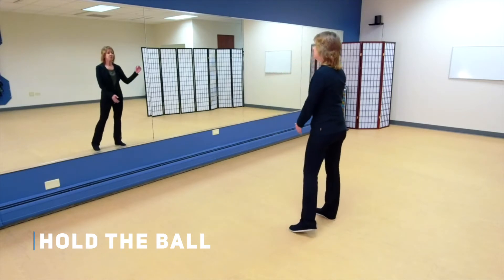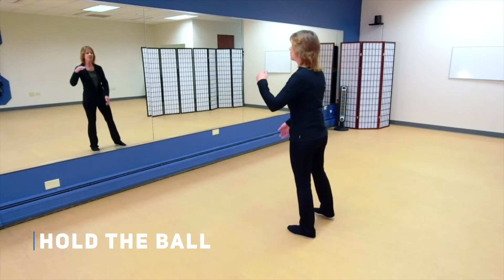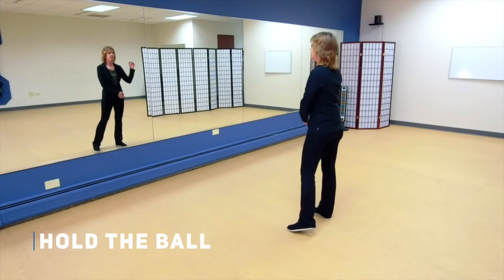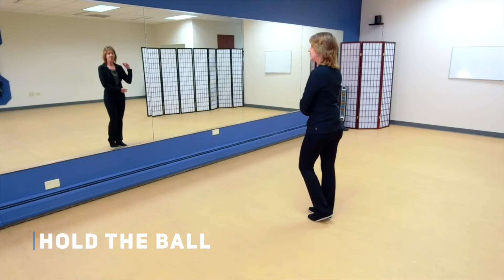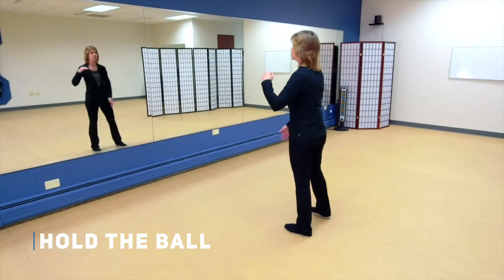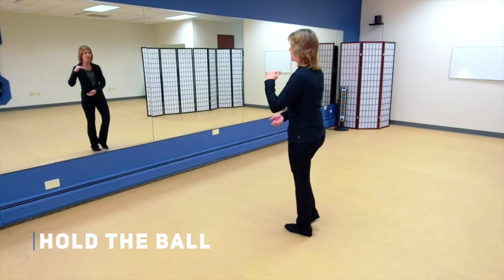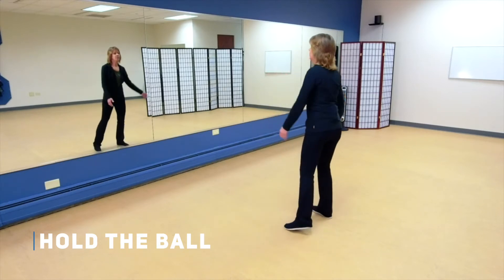As we switch side to side, I want you to consciously feel that weight coming over to this column — the outside column on the left and then the outside column on the right — keeping those columns straight. You're not shifting by letting your hip pop out or leading with your shoulder.